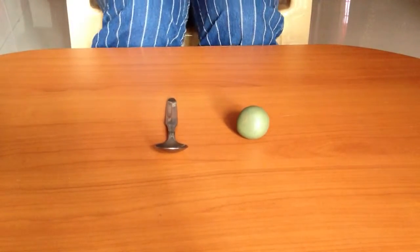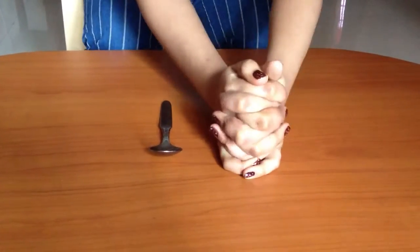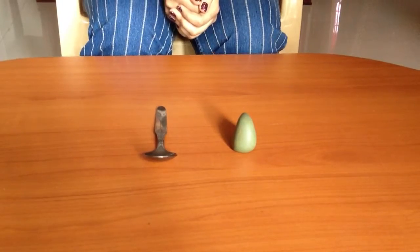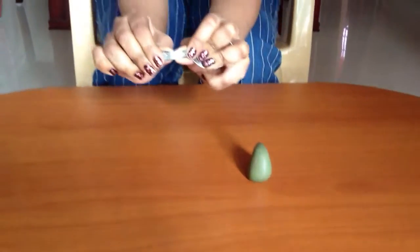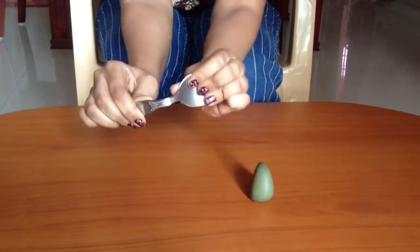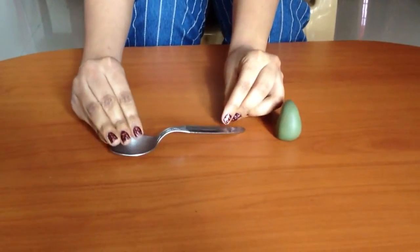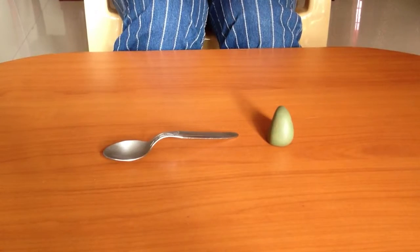Take the clay ball and try to deform it with both hands. You can see the clay ball gets deformed. Now take the metal spoon and try to bend it. We observe that we can bend this metal spoon with our bare hands.